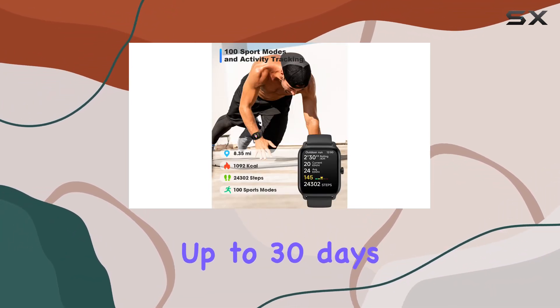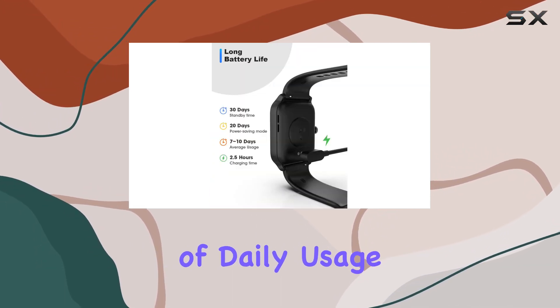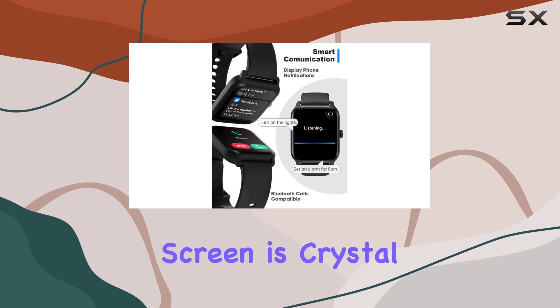Battery life is impressive — up to 30 days of standby time, 20 days in power saving mode, and 7 to 10 days of daily usage. Charging is quick too, taking only 2.5 hours to get you back on track.